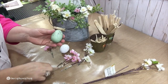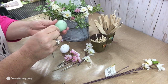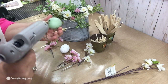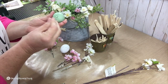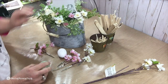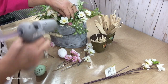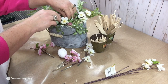Before I put all of the flowers on, I want to figure out where I want to put my eggs. I have three of these little plastic speckled eggs. There's already a little hole in the bottom of each egg, so I'm just using that hole, sticking a toothpick through there, and then hot gluing the eggs into the styrofoam, placing them where I think they look really cute.